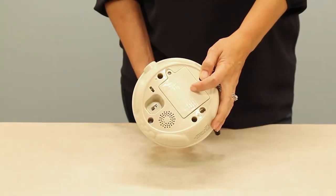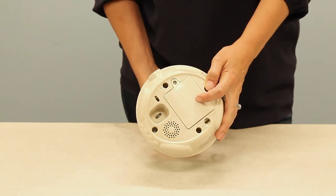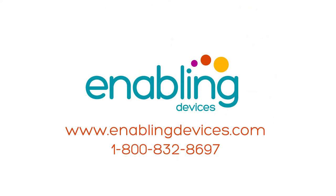The battery compartment can be found underneath the unit. It requires three double-A alkaline batteries. You can purchase this item on our website, enablingdevices.com, or by telephone at 1-800-832-8697.